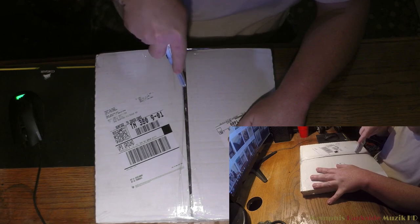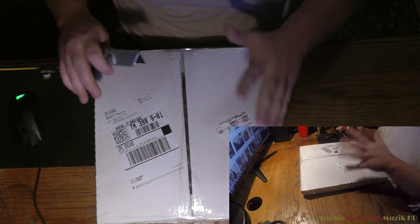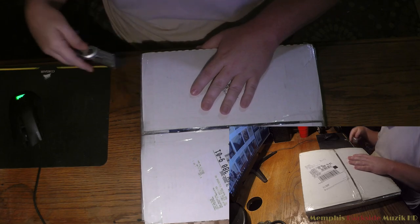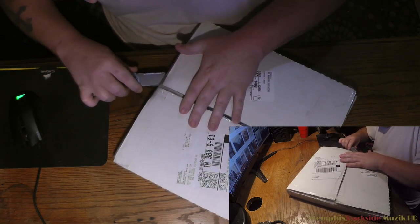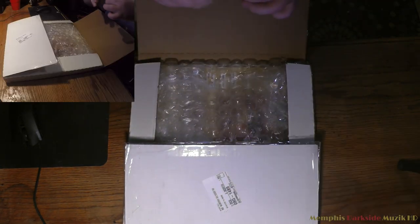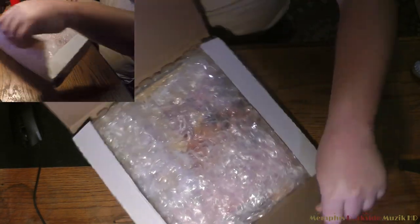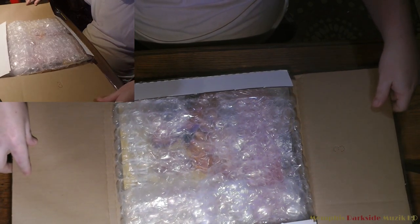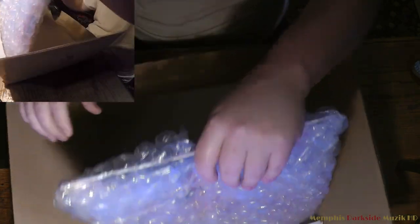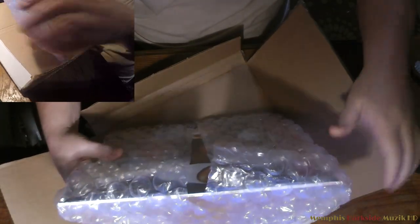I'm trying not to go too deep into the tape here because it looks like there's some bubble wrap in there, but I just want to be really cautious. As you can see, it's being unboxed and I want to make sure there's no damage done to the corners or anything — everything needs to be in perfect and flawless condition.